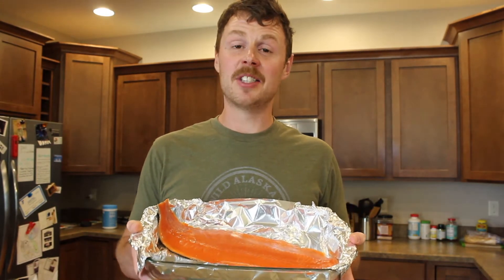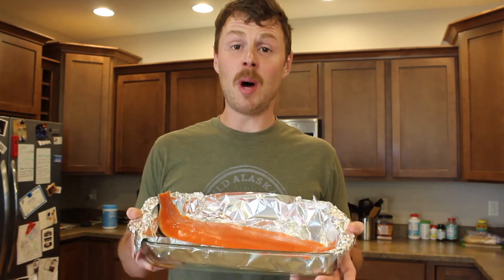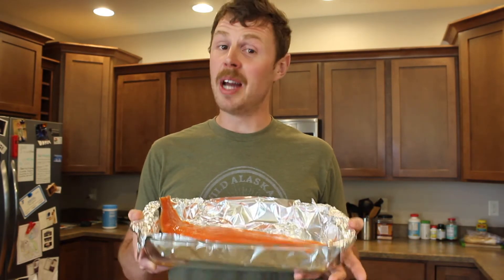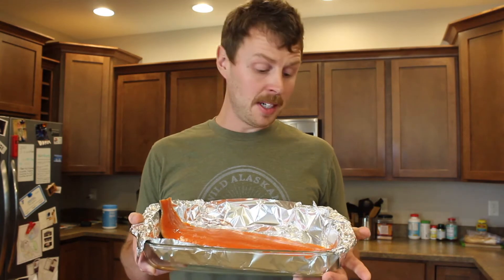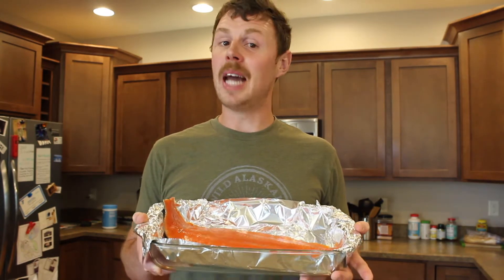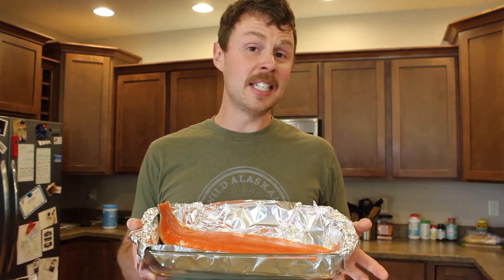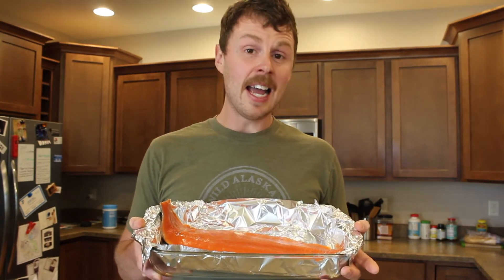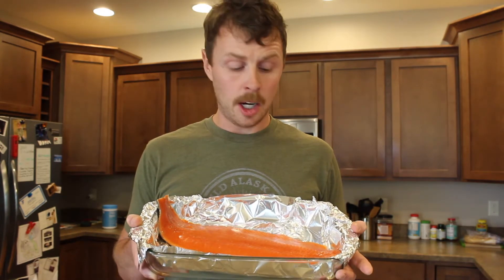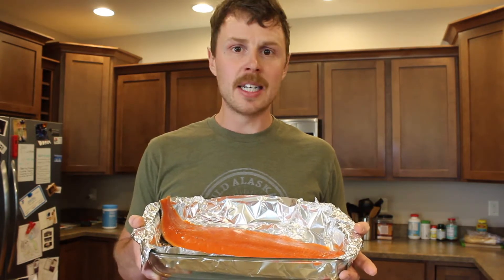Hey everybody, John here with Billings Seafood Guys and home of the Wild Alaskan Seafood Box. We're gonna show you the trick to make sure you never ruin your salmon again. I'm gonna walk you through how to make sure your salmon comes out nice and moist, a super easy recipe to go along with it, and the temperatures and cook times I use — so we're gonna dial you in on your at-home salmon cooking skills.